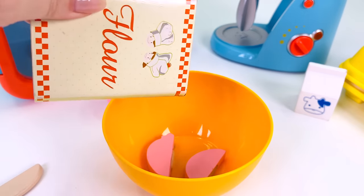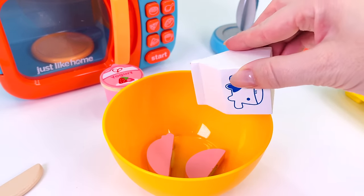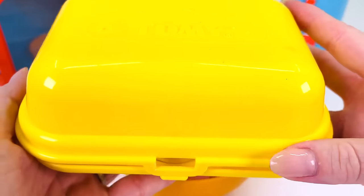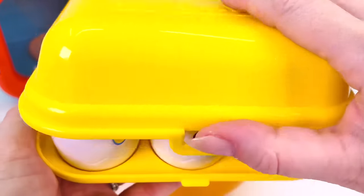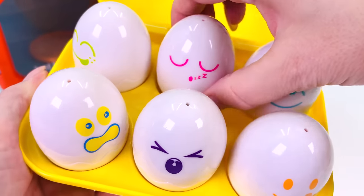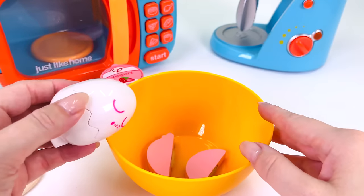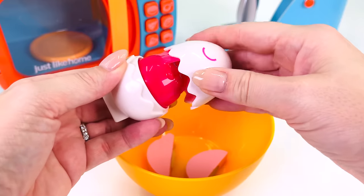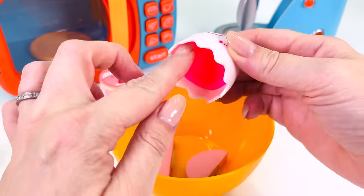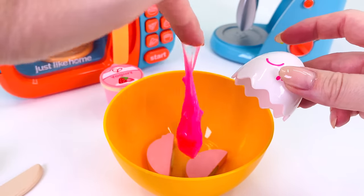And some flour. Oh, some milk. And I have a carton of eggs. How many are in there? There's six eggs. Which one shall we pick? How about this one at the back — the pink one. It's all gooey inside. Great, that's one egg.